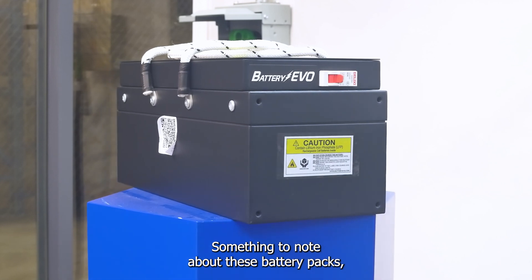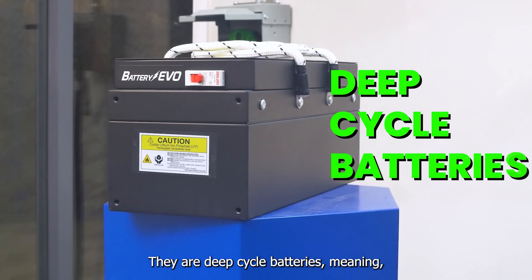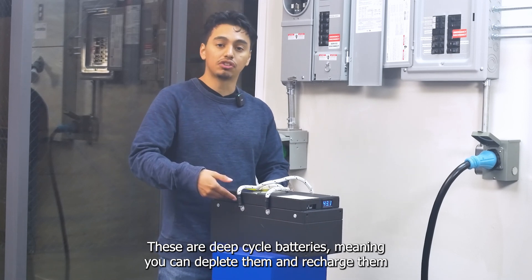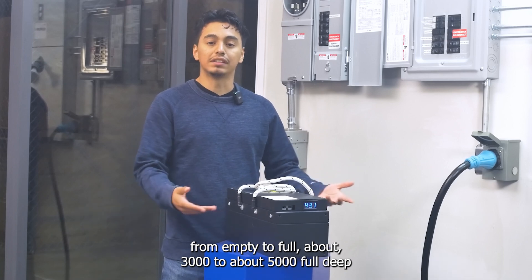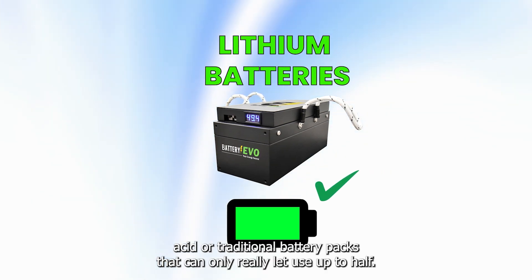Something to note about these battery packs — not just the Badger, but all of our lineup — they are deep cycle batteries. Compared to lead acid batteries where you get maybe half cycles, these can be depleted and recharged from empty to full about 3,000 to 5,000 full deep life cycles, meaning from zero to a hundred percent. That makes them more efficient and more useful than lead acid or traditional battery packs that can only let you use up to half.